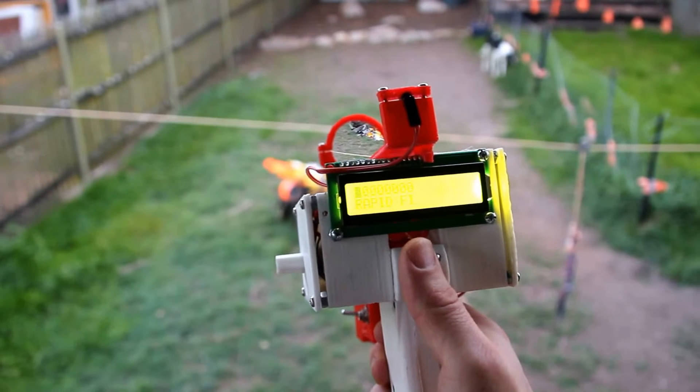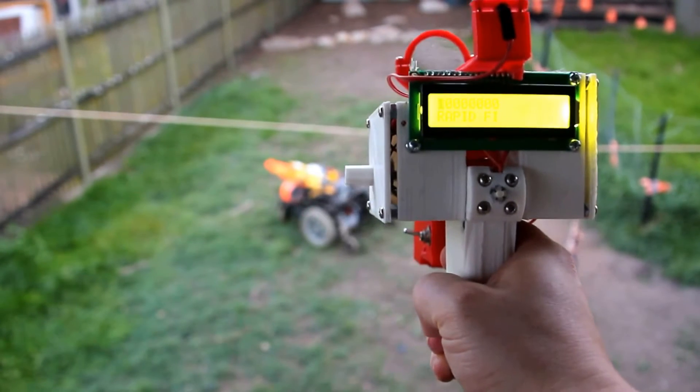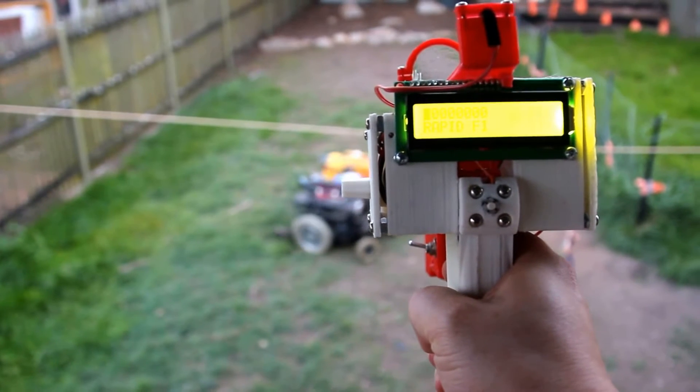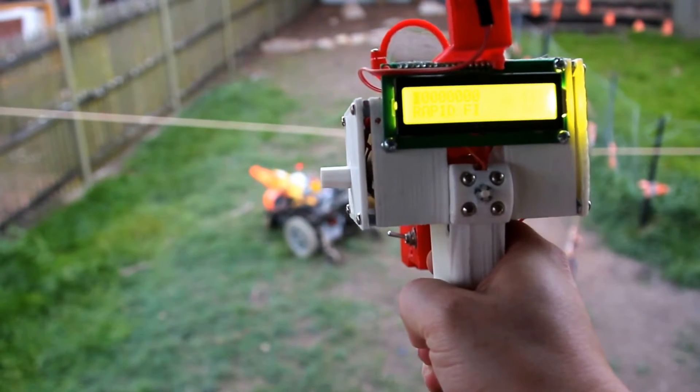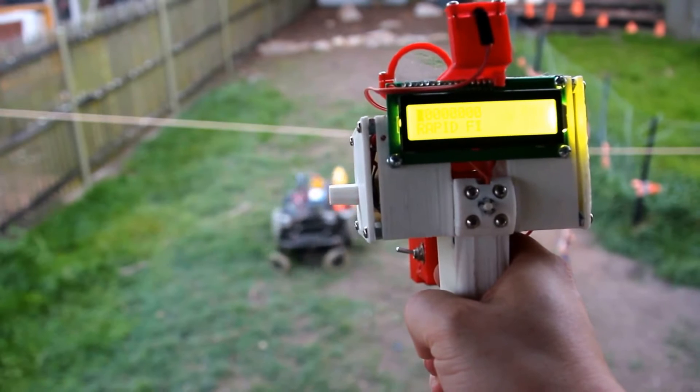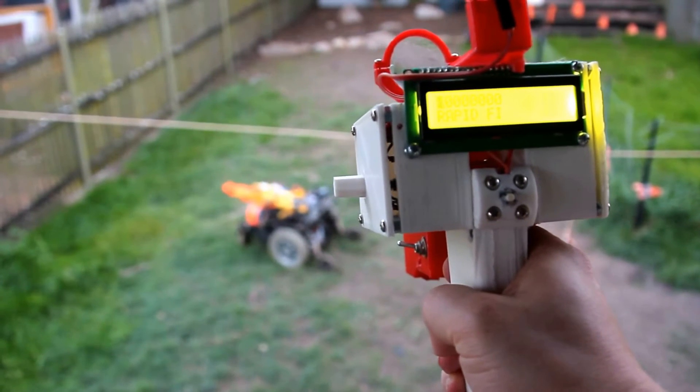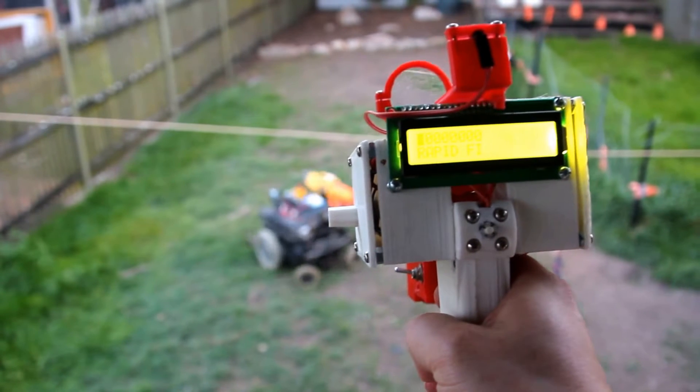I've got a number of favorites set in there. This is rapid-fire, fairly basic ammunition. Makes it spaz out a little bit when it's hit.